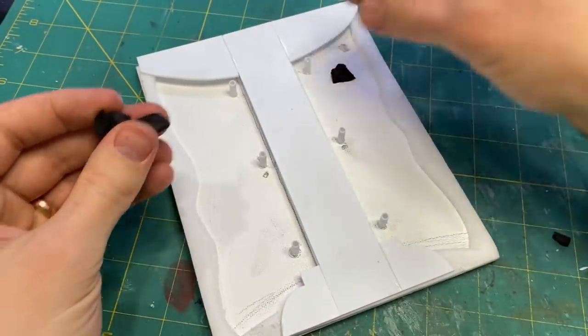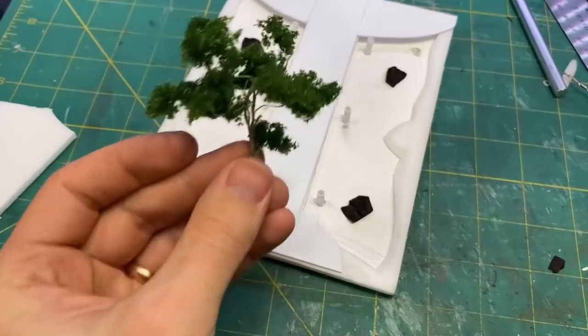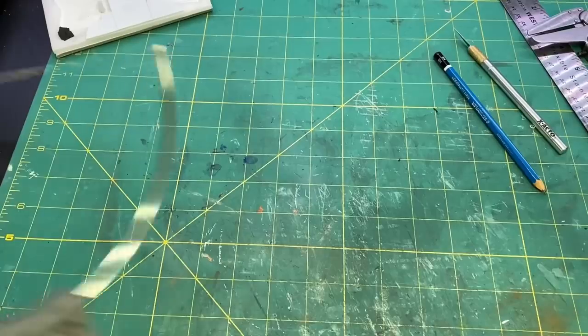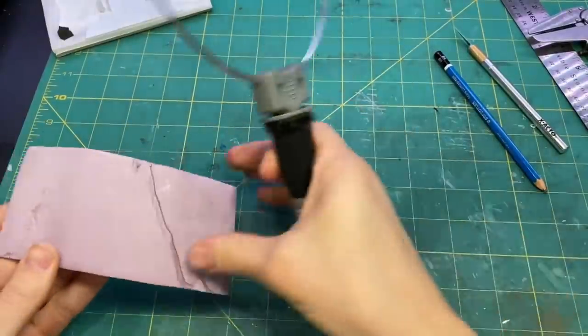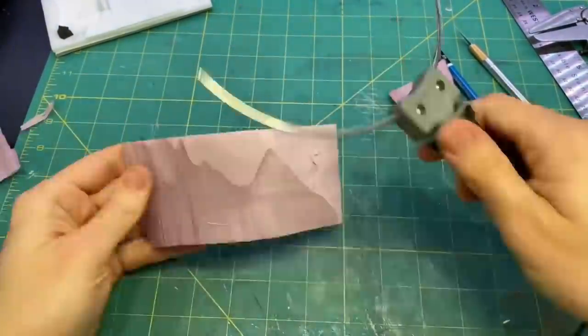I added some foam rocks and decided on the placement for my trees. How they came wasn't perfect, but after a little reshaping I got them to look how I wanted. For the building that sits at the end of the courtyard, I used some pink XPS foam and rounded it off with a hot wire cutter, then gave it a nice sanding for a smooth finish.